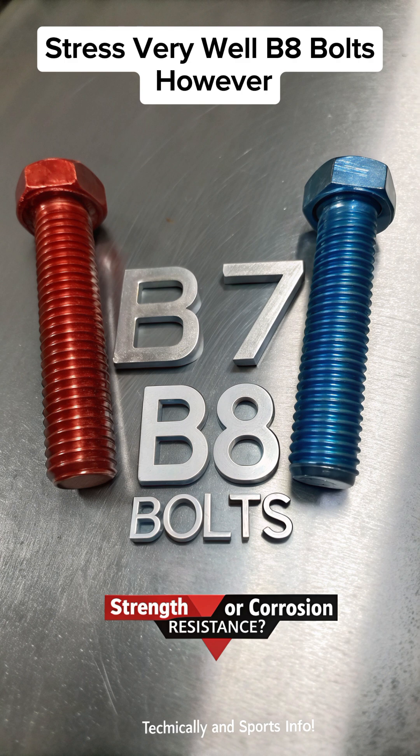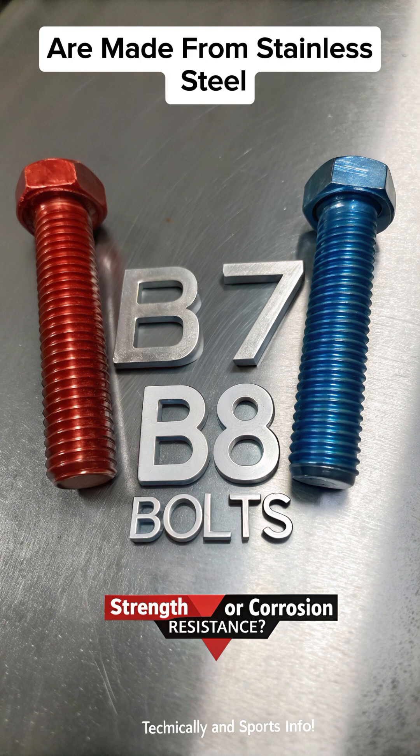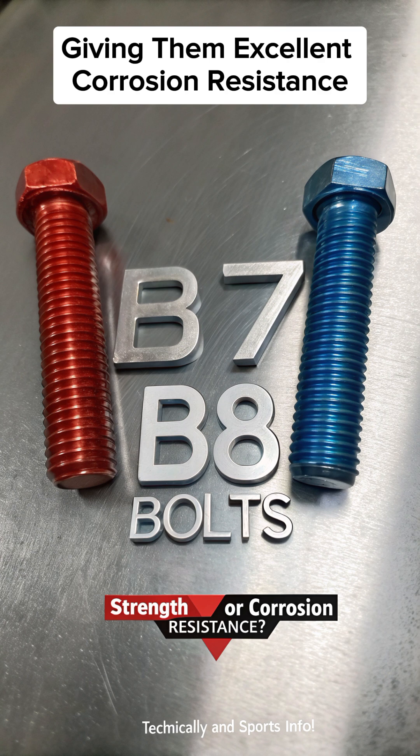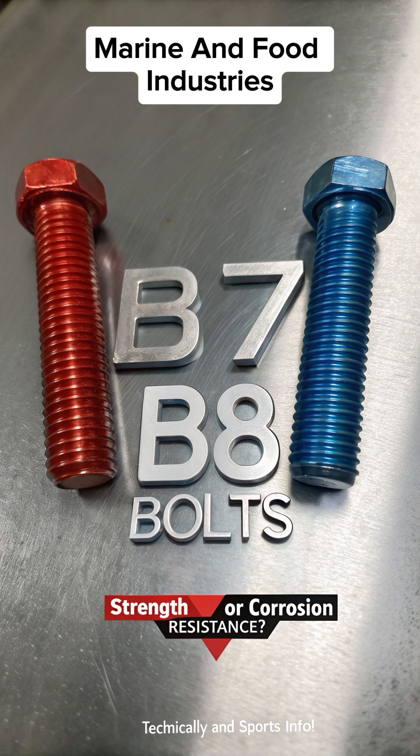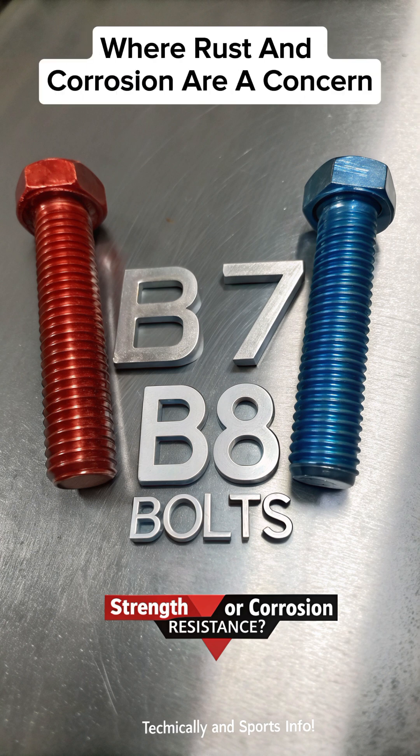B8 bolts, however, are made from stainless steel, giving them excellent corrosion resistance. They are ideal for chemical, marine, and food industries, where rust and corrosion are a concern.